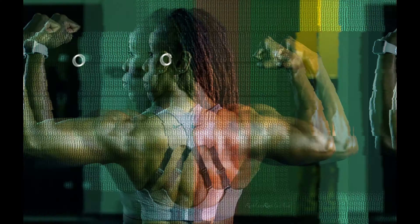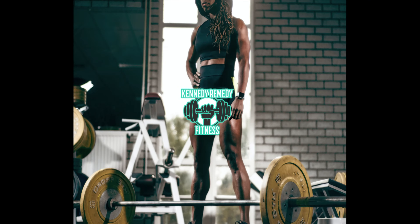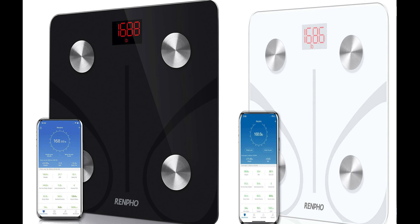Today I'll be reviewing Amazon's number one bestseller body fat scale, which is the Renpho. The Renpho body fat smart scale comes in black and white and is sold on Amazon. I purchased the black one and paid approximately $21.99. I've had it for about a month and I absolutely loved it, so I wanted to share this with you all.